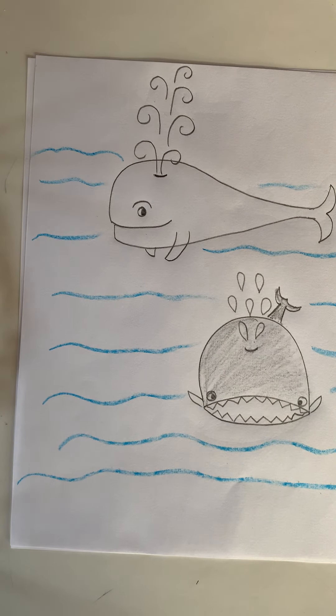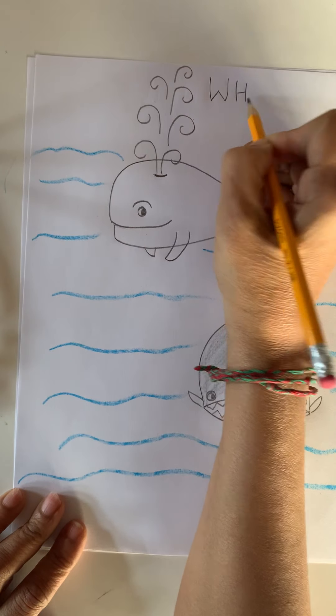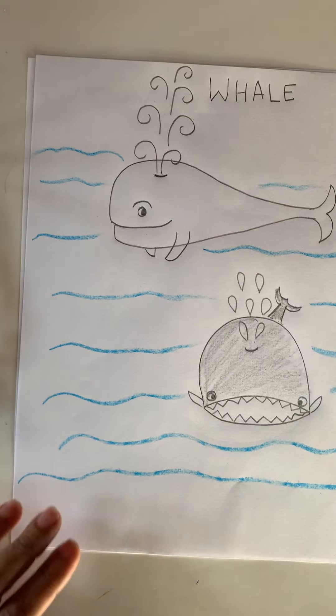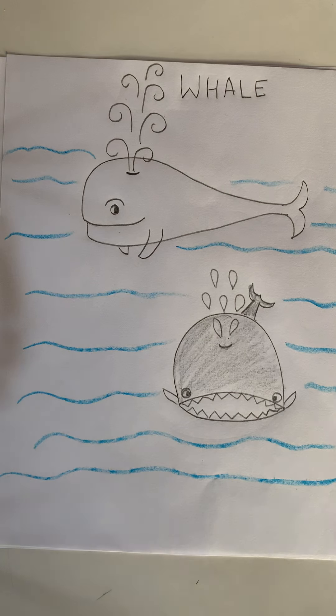Have a nice day. Now you make a whale — W-H-A-L-E, whale. We can also do an outline. Would you like to do an outline? This time you do outline, draw and color. Take care. Bye, bye.